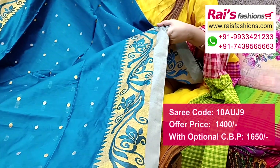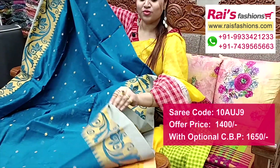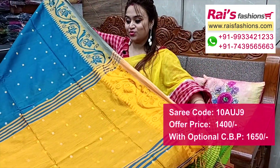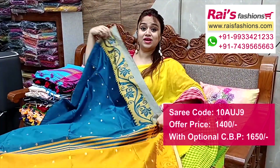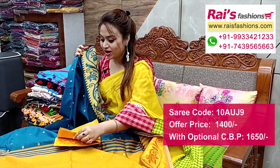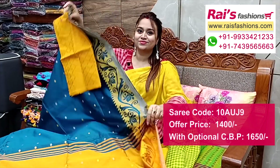Border portion fully weaving border. Running blouse piece included. Pallu portion highlighted contrast colour with buta bark — very elegant looks. Fabric fully weaving work, self weaving work, contrast blouse piece with this saree for your fresh and bright looks.